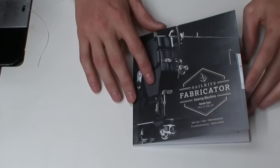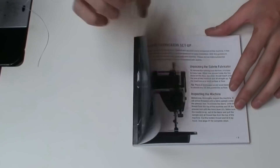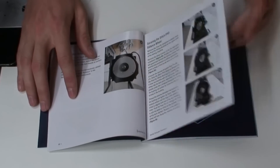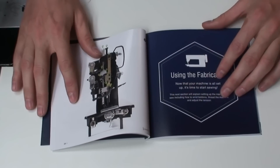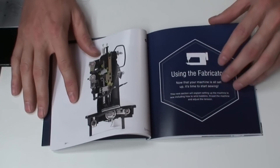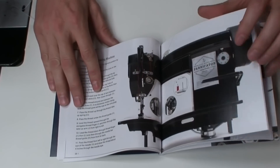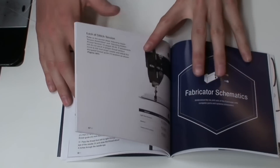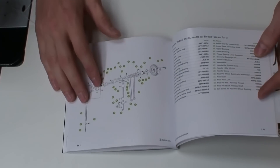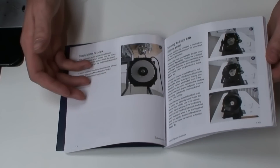Another thing I'm really impressed by is the manual — it's a great manual with lots of color pictures that show you everything you need to know. If you've ever gotten another machine, the manuals are usually pretty poor — black and white pictures, hard to understand, with poor English. This manual covers everything from maintenance and checking timing to a full parts diagram in the back if you ever need to order a part. I'm pretty impressed by the quality of information in here.